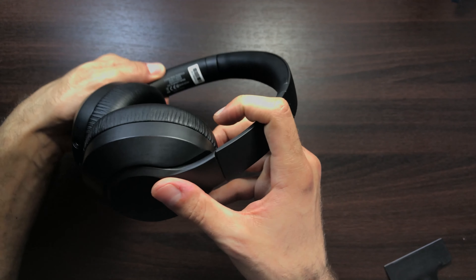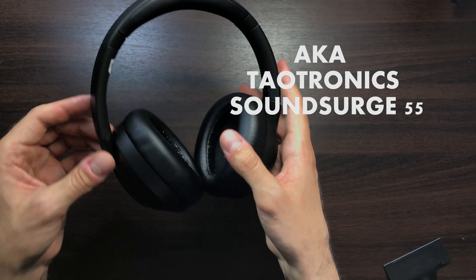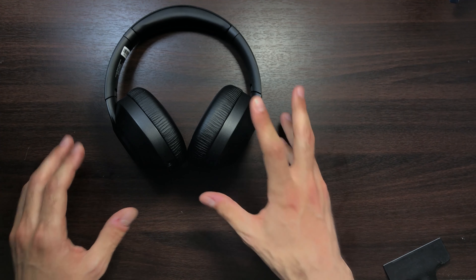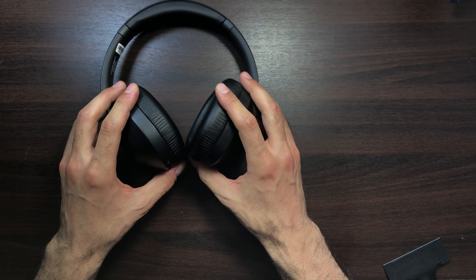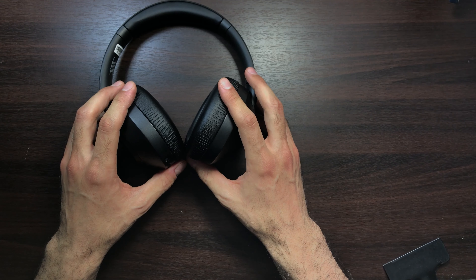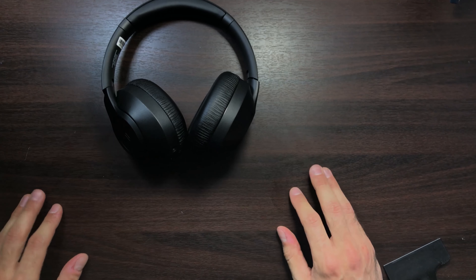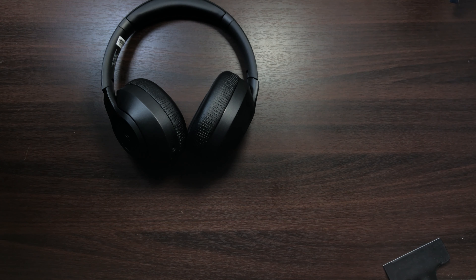This is what the microphone sounds like on the Taotronics Sound Surge 55s — I'm using the Voice Memo app on my iPhone XR to record this audio. As you just heard, it wasn't very loud, but that is the sound your friends will most probably hear when you're talking to them using the headphones.